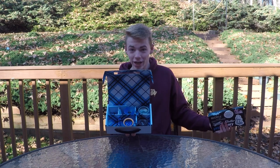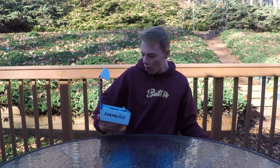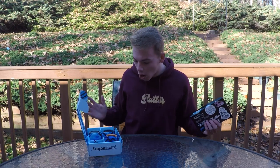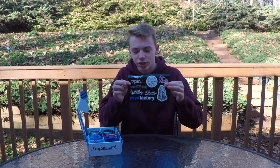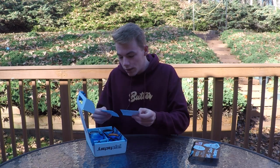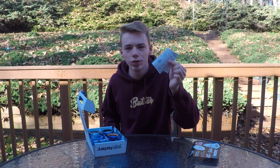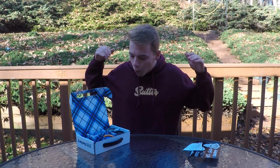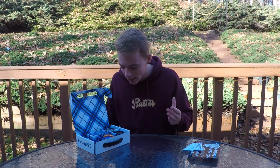Wow, yes! So we got this beautiful sticker sheet, and four yo-yos in here. We also got two 10-millimeter axles — I needed a replacement for one of my yo-yos so that's awesome. These look epic, man. All right, we're gonna put these off to the side so we can focus on the four yo-yos.